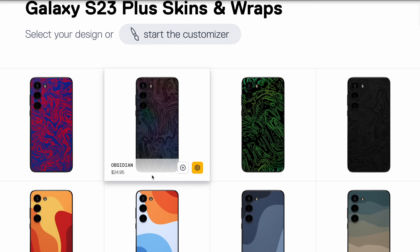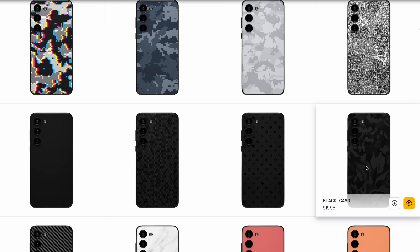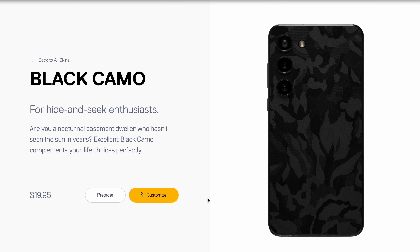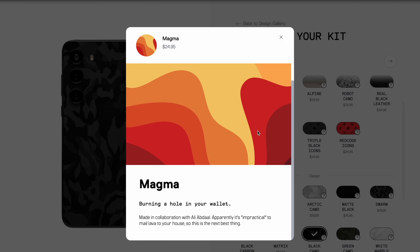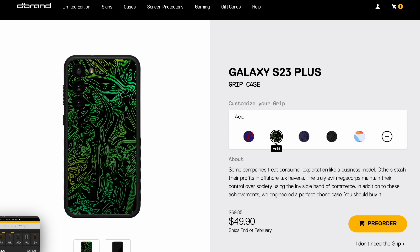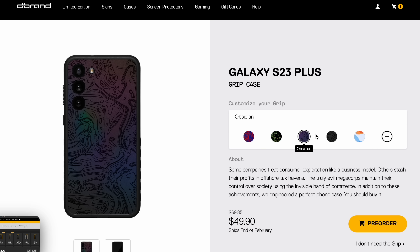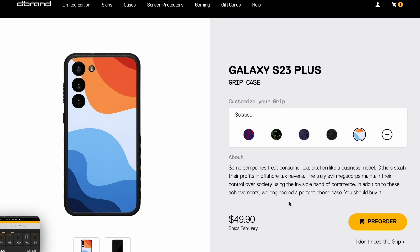This phone does come in different colors, but if you're not a fan of any of them, my sponsor dbrand can hook you up for less than $20 — you can get a unique design for this phone and pick from a ton of different options. I love the camo personally. Also their cases — the dbrand grip case I think is going to be really good. It's not out yet, but I've had the grip case on other phones and it's been really good. Hit the links down below to dbrand your device.